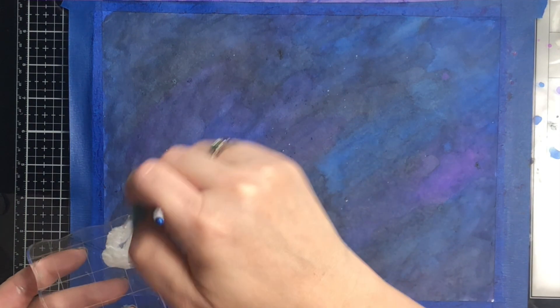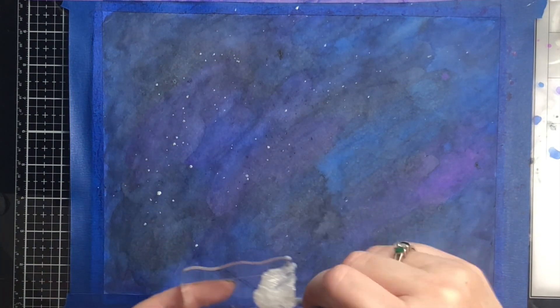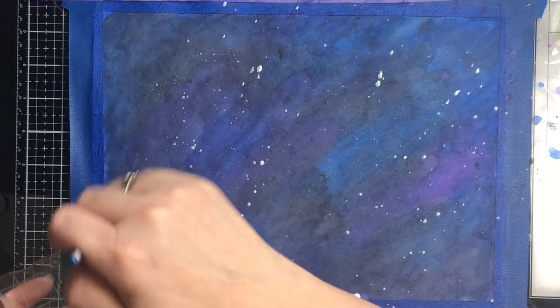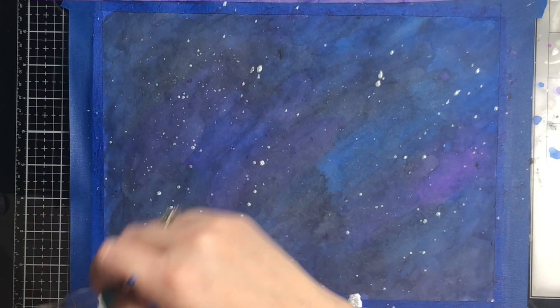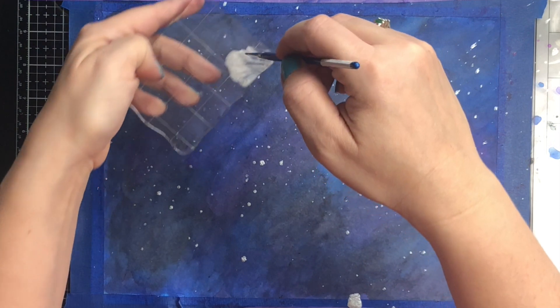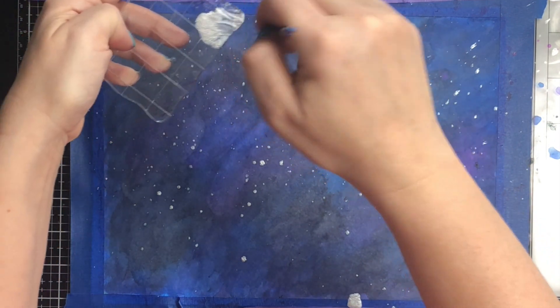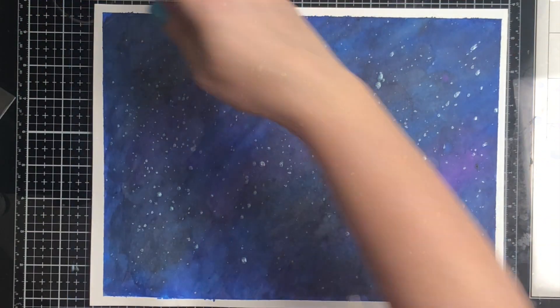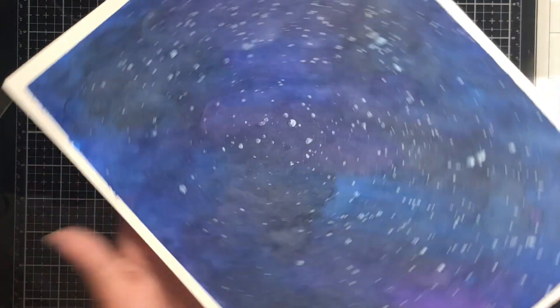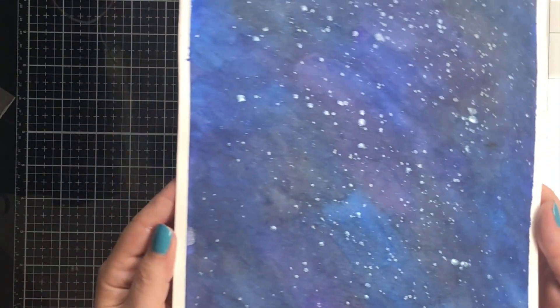When I lay the die down I'm going to lay it around the left-hand side. If I did this again I would look at my paper and probably move it to the right where there's a little bit more variation. I'm flicking off of my acrylic block the pearl aqua pigment — the metallic — with a little bit of water added, and you can see it just makes a huge difference and really looks like a galaxy.